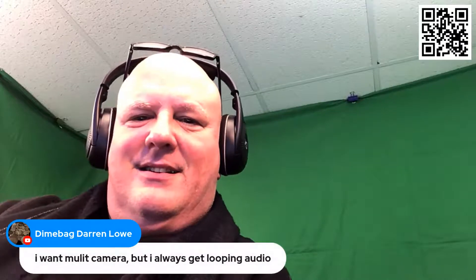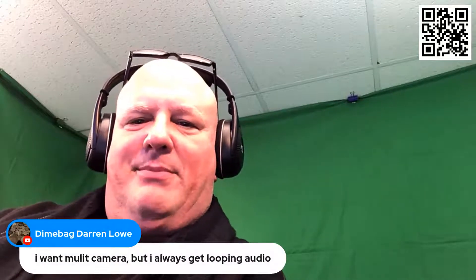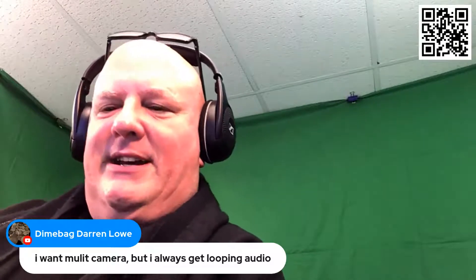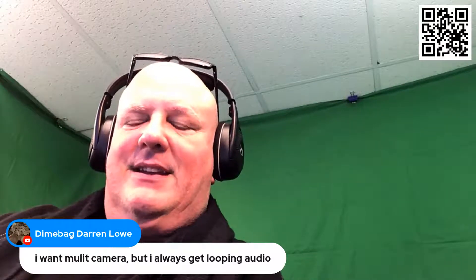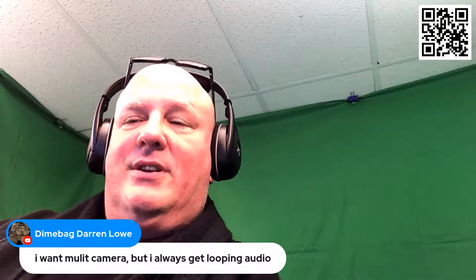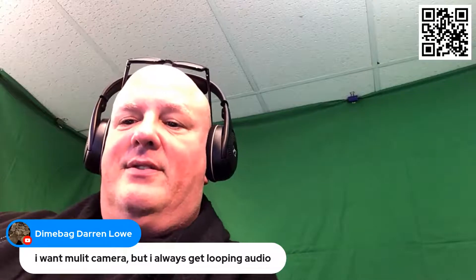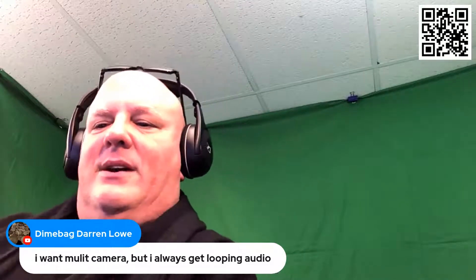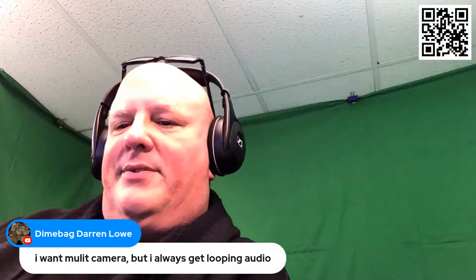I was just doing a test. Somebody mentioned multi-camera but always getting looping audio — I understand that. One thing, since it's browser-based that I learned, is when you have the second sign-in, if you're doing it that way, you can mute the browser.